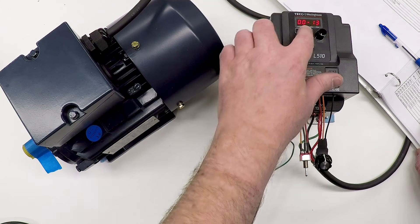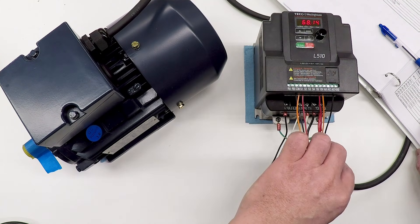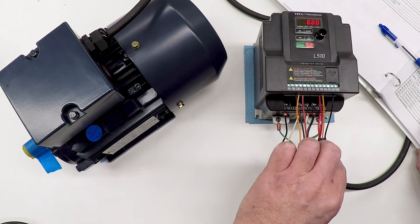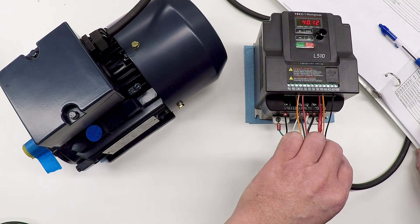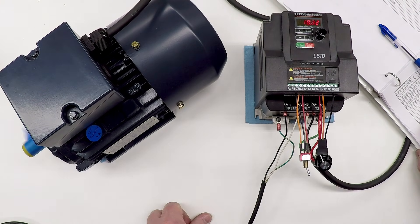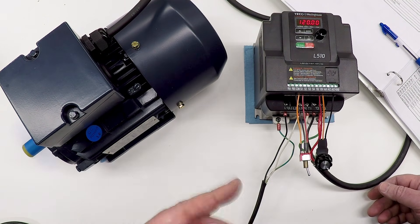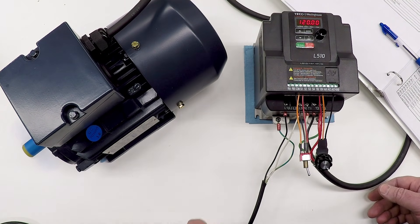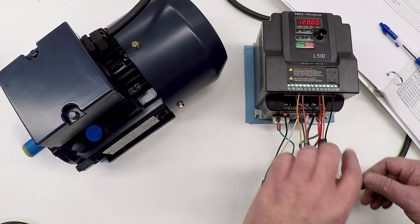Now back in running mode, my dial goes from 6 hertz all the way to 120. Let's hear what that sounds like. You can hear a little low-frequency sound — that's just the tape on the motor.